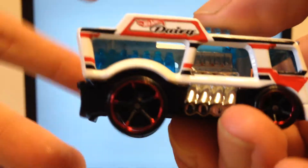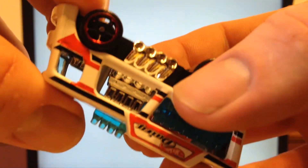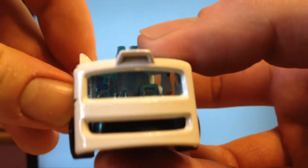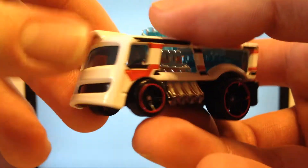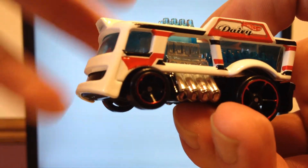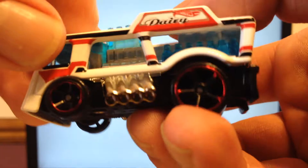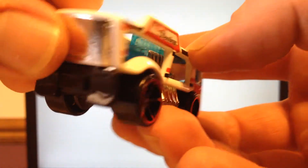But here it is. Rating wise, we're going to skip right to that. There's obviously no casting history — it's a new model for 2015. We're going to rate it on a scale of 1 to 3 stars. I'm definitely giving this a 1 star. I think this is possibly my least favorite casting so far, or least favorite new casting of this year. And of course, that's just my opinion — let me know what you think in the comments down below.